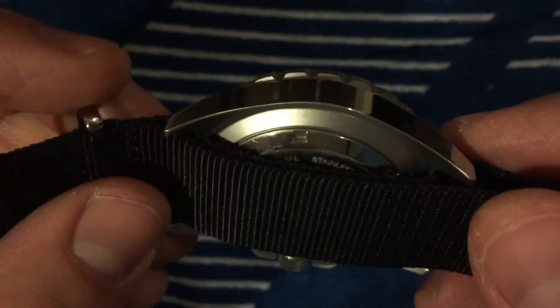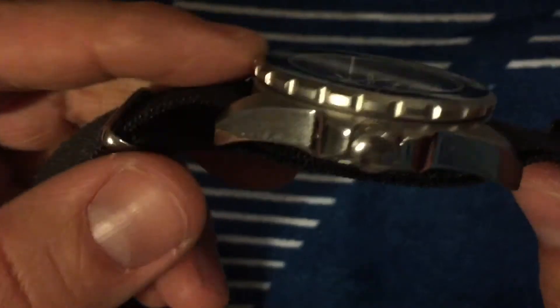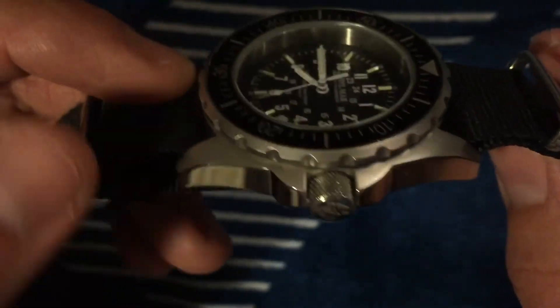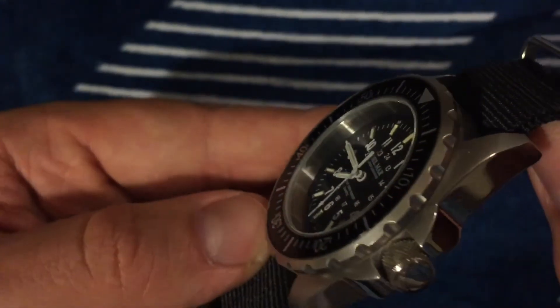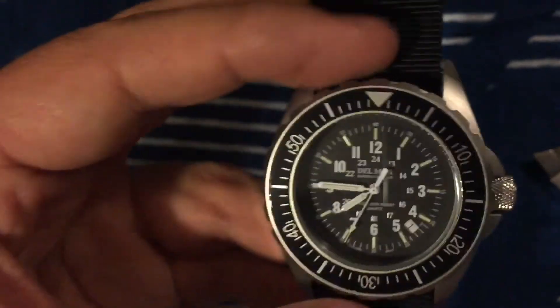This is currently on a NATO strap, but it comes on a stainless steel bracelet. Look at the size of that crown — it's massive. Big crowns are great because you can grip them much better than a tiny crown on a big case. I'm not sure why some manufacturers go small on the crown.